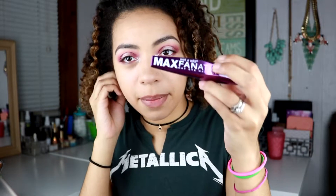Now I'm going to take some mascara — this is the Wet n Wild Max Fanatic Cat Eye Mascara — and I'm just going to coat my lashes.